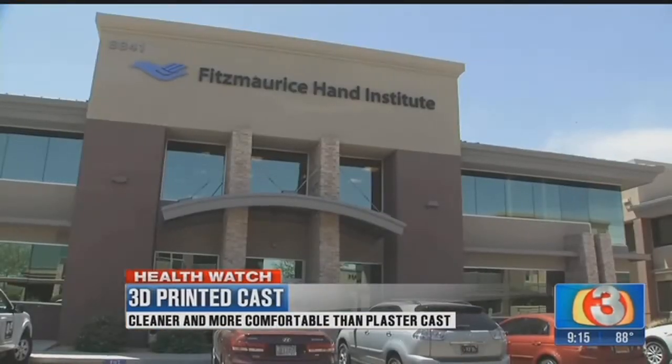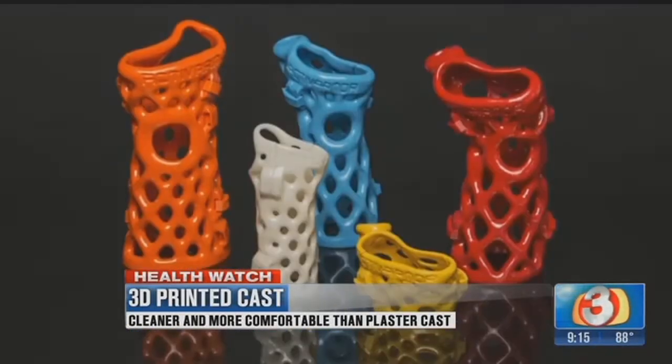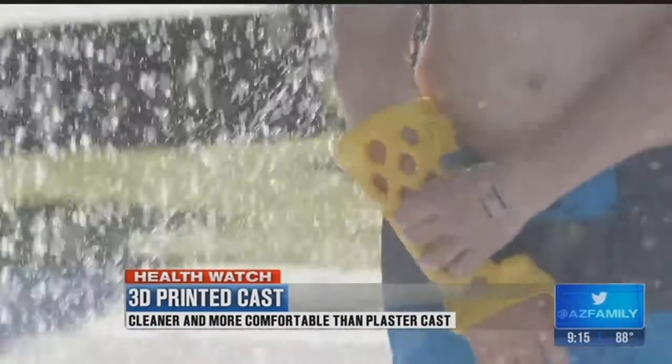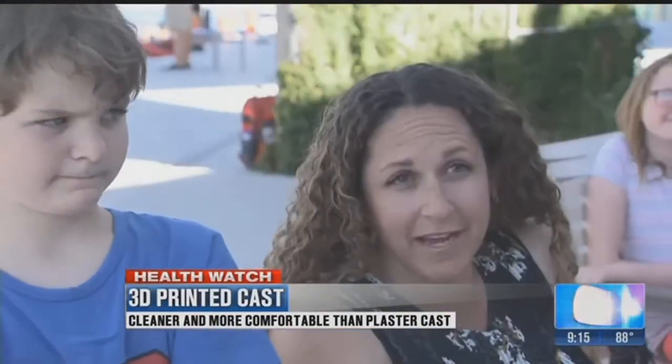Fitzmorris Hand Institute is the only place in Arizona where you can be fitted for the device. They took a 3D image of his wrist and designed this piece just for him. In a few days the printed cast is returned and ready to wear. It's lightweight — they told me it was made of the same material that a Lego is made out of.